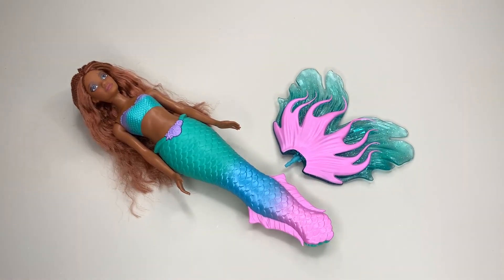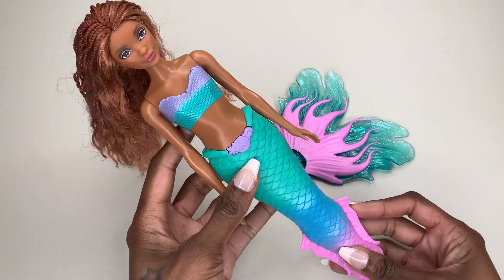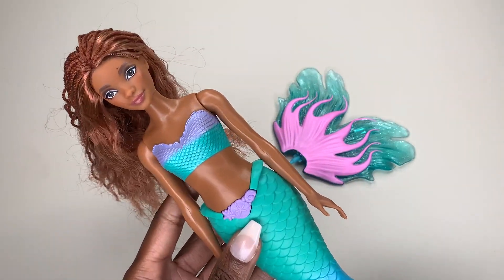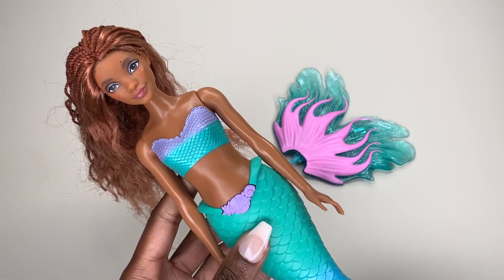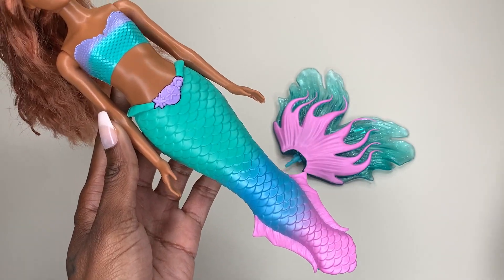As you guys can see, this is just what the doll looks like after having been taken out of the package. I just took her out and have not assembled her yet. Let me give you guys a close-up of this beautiful Ariel doll. This is her in all of her glory, with this beautiful mermaid attire.